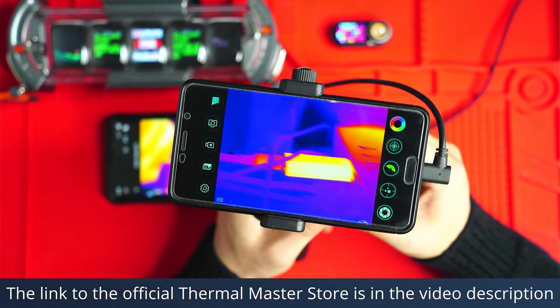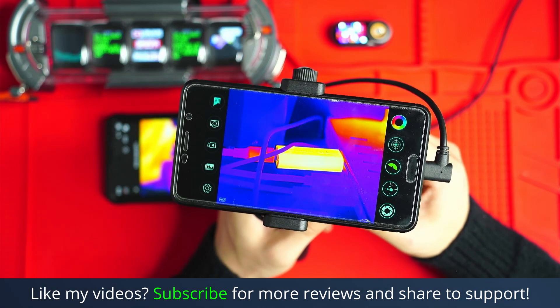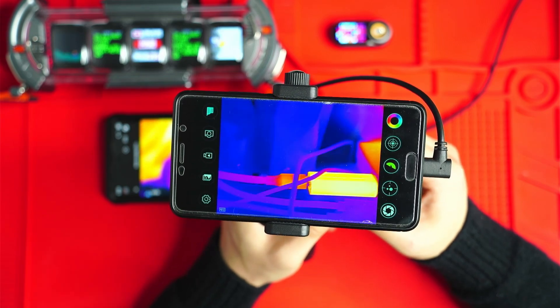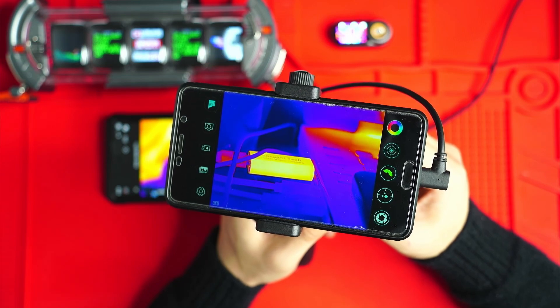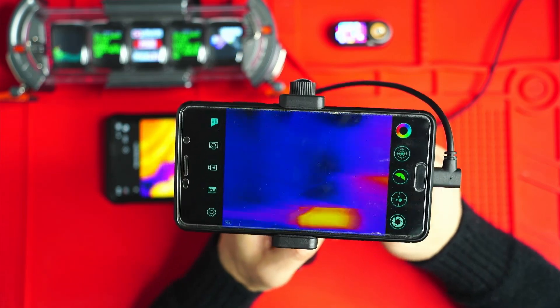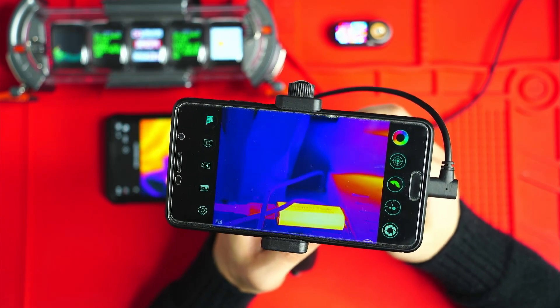Let's have a look at the Thermomaster X3 first, and you can already see the incredible resolution of this thermal camera. It's 384 by 288 — that's basically the highest resolution plug-in camera out there on the market. I can't find anything else of this resolution, especially at this price point. Ultra smooth 60 hertz refresh rate.